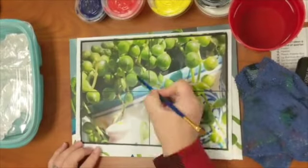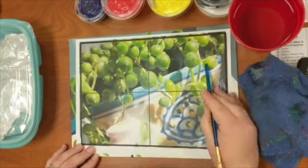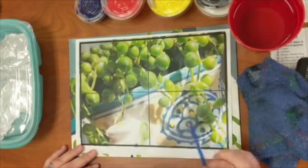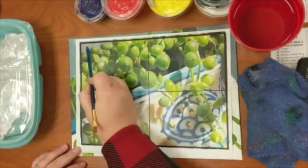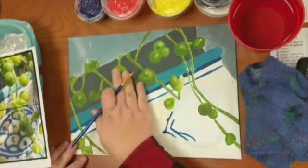I like to begin with a clean palette and with my reference image nice and handy. If I'm going to start mixing my colors, I'm going to look for all of the big spots of color and then just start mixing wherever you feel most comfortable mixing.